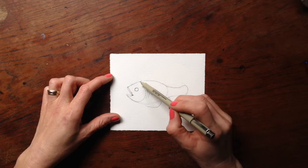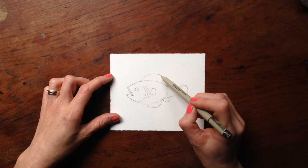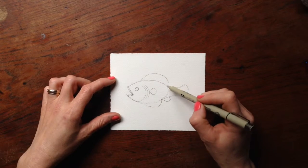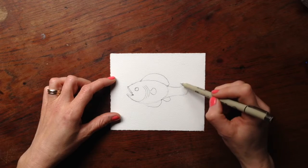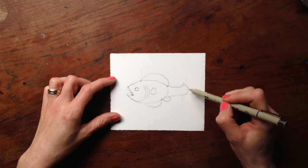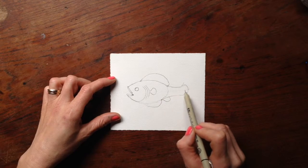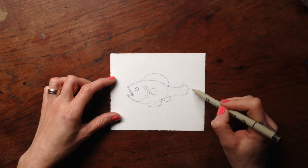Of course you can look at pictures of other fish — this is just kind of a fun exercise to try to do without looking at any pictures. But obviously if you need to look at pictures of real fish, that's a good way to start. You can see I'm drawing kind of a light line through the body of the fish.